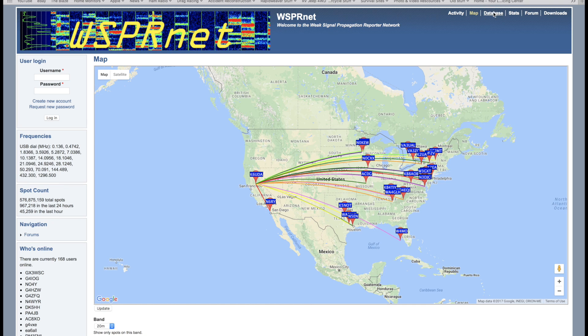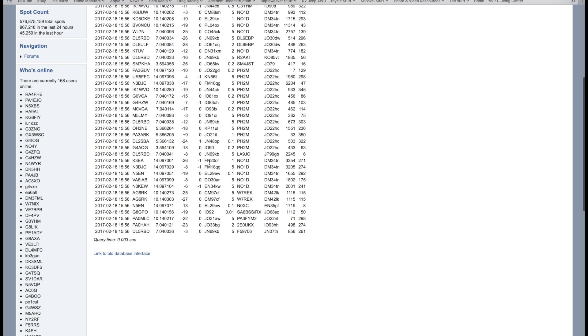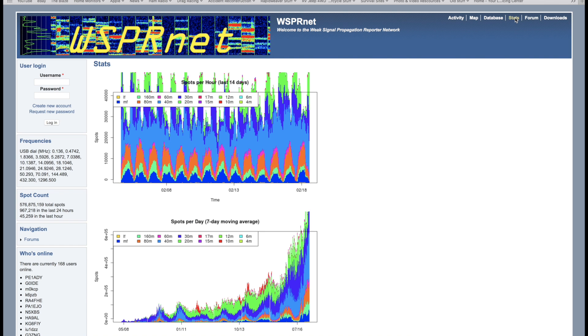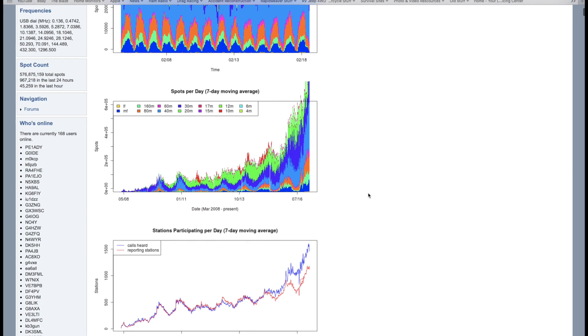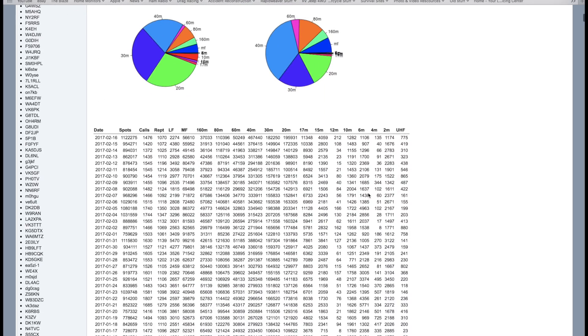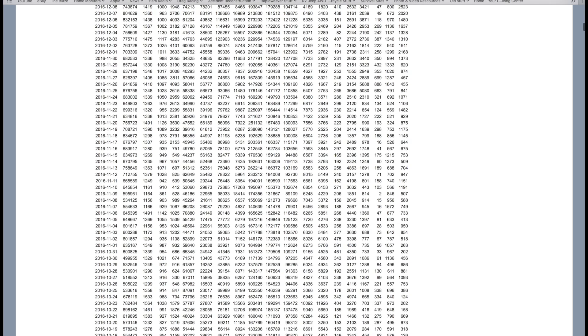Unlike other digital modes, WSPR is not for having QSOs. All it does is send out your call sign and your grid square. With the WSJT-X software, anybody can become a WSPR reporting station and you can run it pretty much automatically all day long if you want to. And I found it got a little bit addictive.